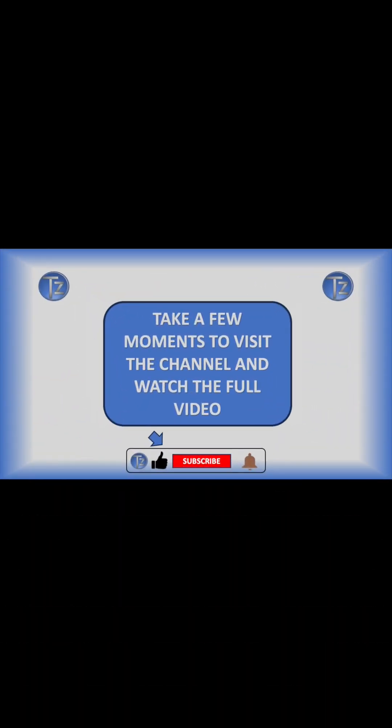If you found this helpful, like, subscribe, and visit my channel to watch the full video.